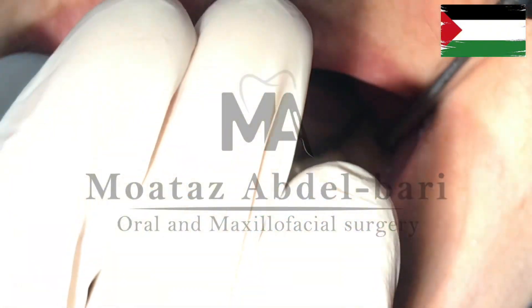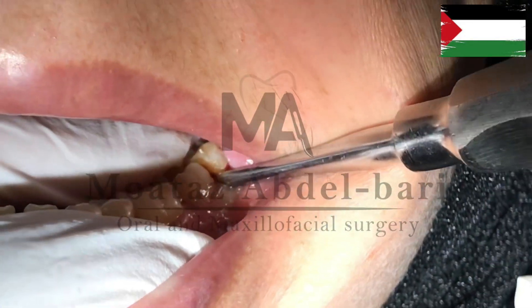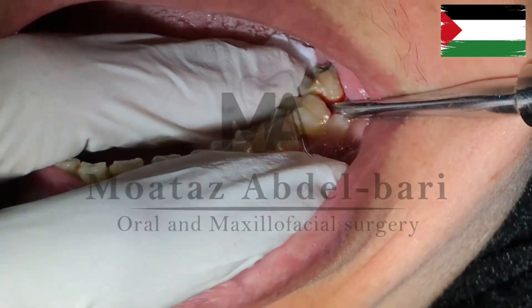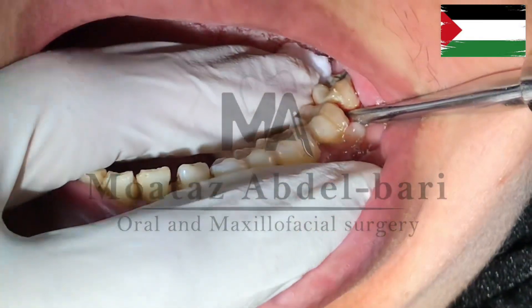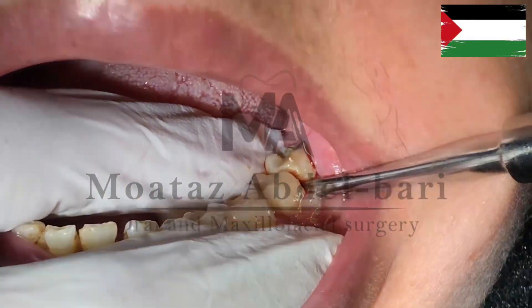Upon sensing luxation, reinsert the elevator into a more apical position until it is pure perpendicular, then rotate the blade of the elevator counterclockwise while simultaneously moving the handle apically.